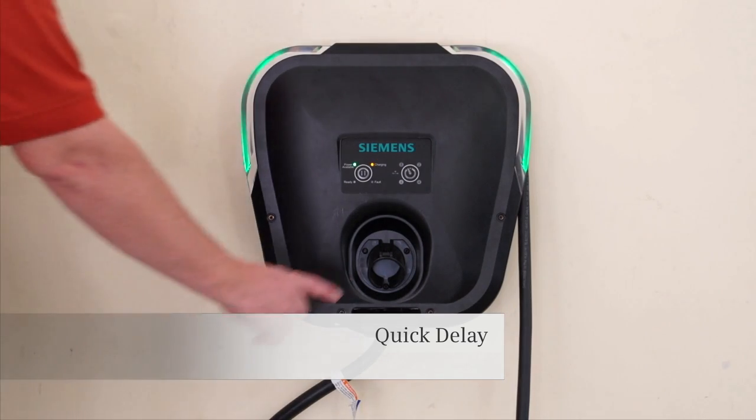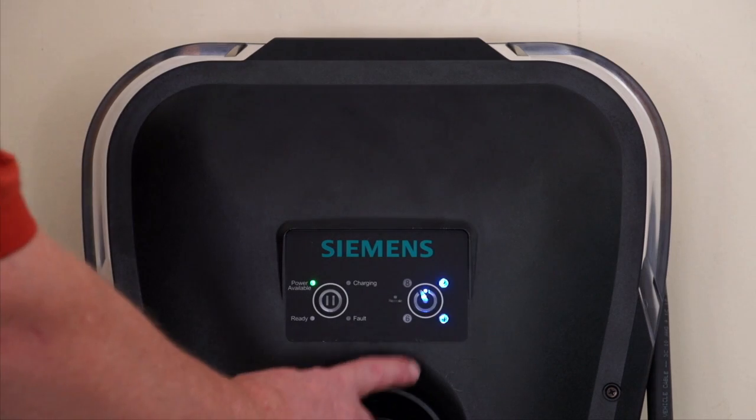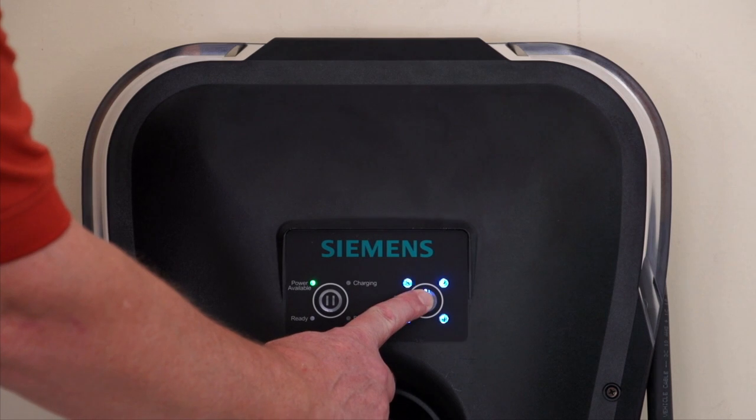The quick delay feature lets you start charging when electricity prices are the lowest. Each press of the button delays charging for two hours.